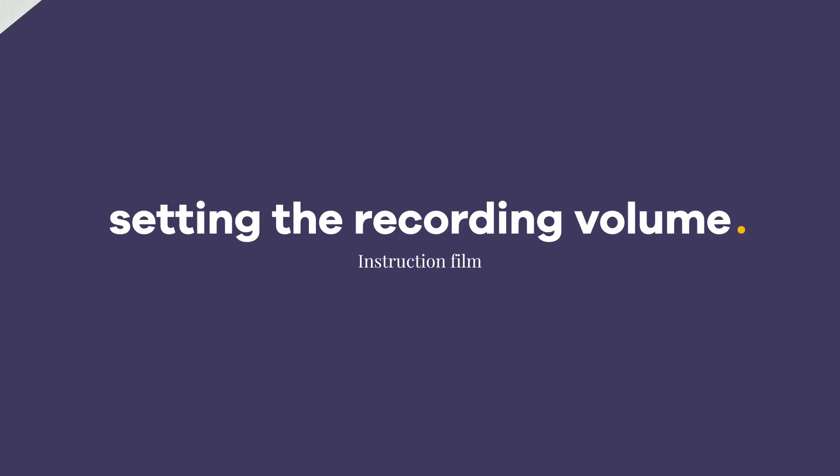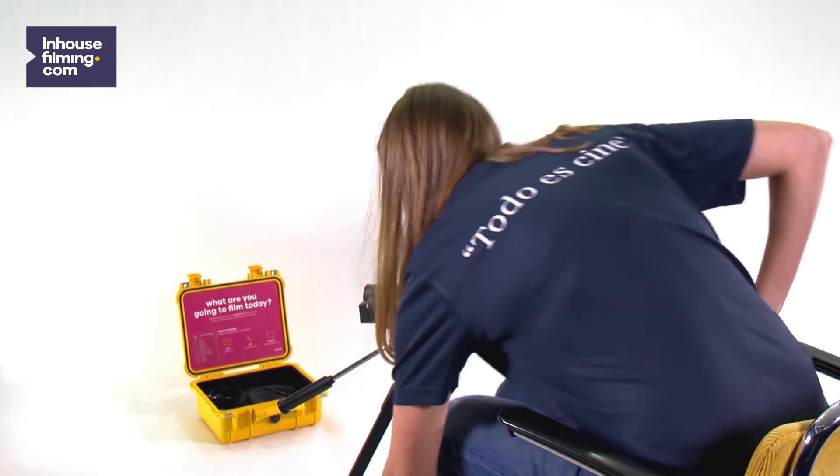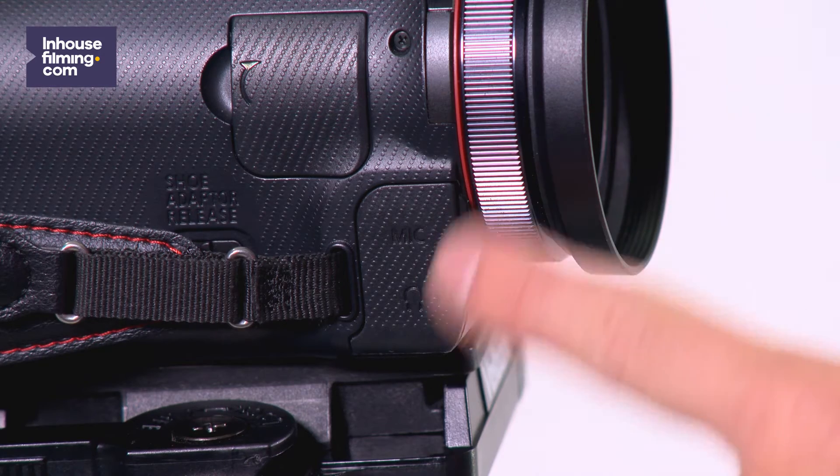In this video we explain how you can set the camera's recording volume. Put on your headset and plug it into the camera together with the microphone.